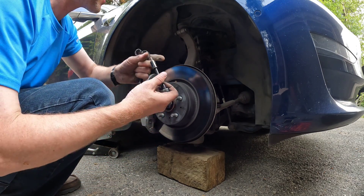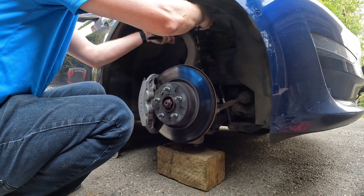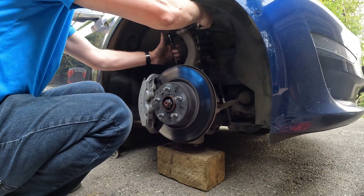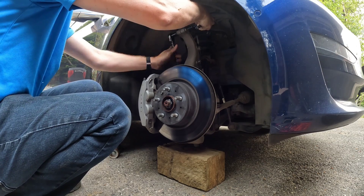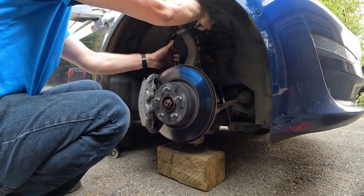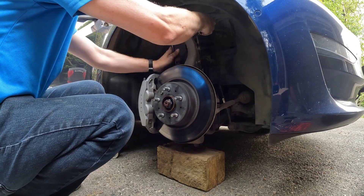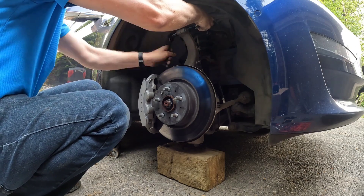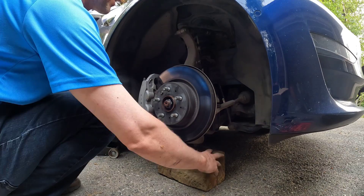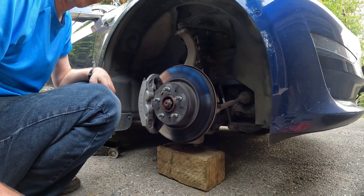And just reverse the process, and that should be good to go. Now we'll put our tire back on and we'll see if it makes noise.